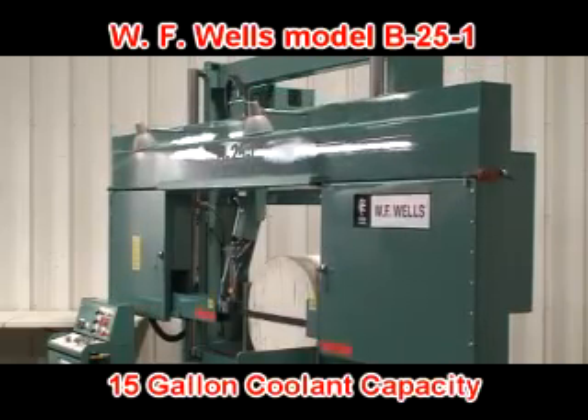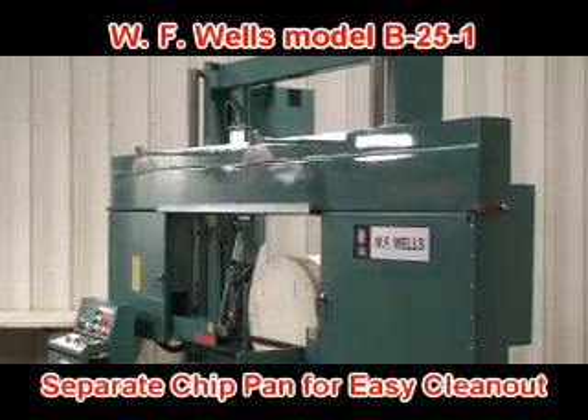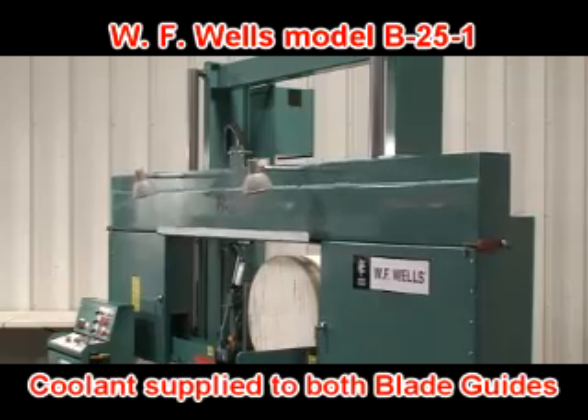The built-in coolant system has a 15-gallon capacity, separate chip pan for easy clean-out, and a Little Giant coolant pump supplying coolant to the saw cut at both blade guides.